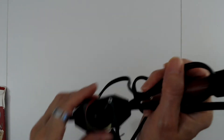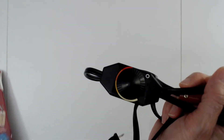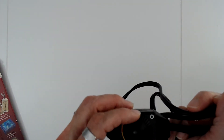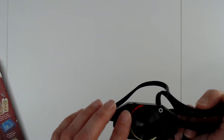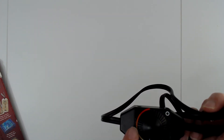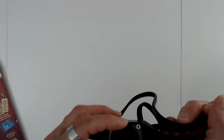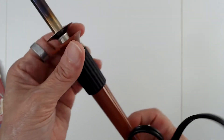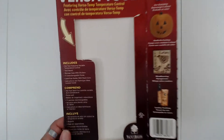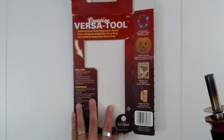This one is a Walnut Hollow wood burner - it's a detail one. I use this wood burner a lot. This one has where you can change it for different materials. You can set the temperature for leather, embellishments, ceramic, foam core board - you can set the temperature on this one. This is a creative versatile one and it's a good one - it comes with different points that you can use.